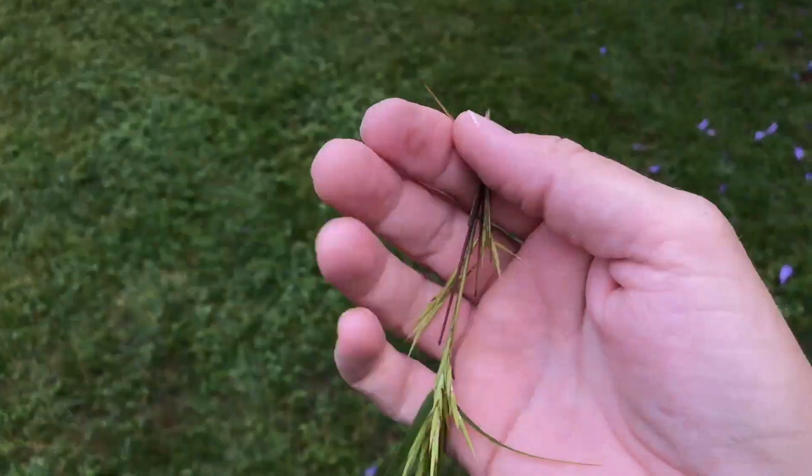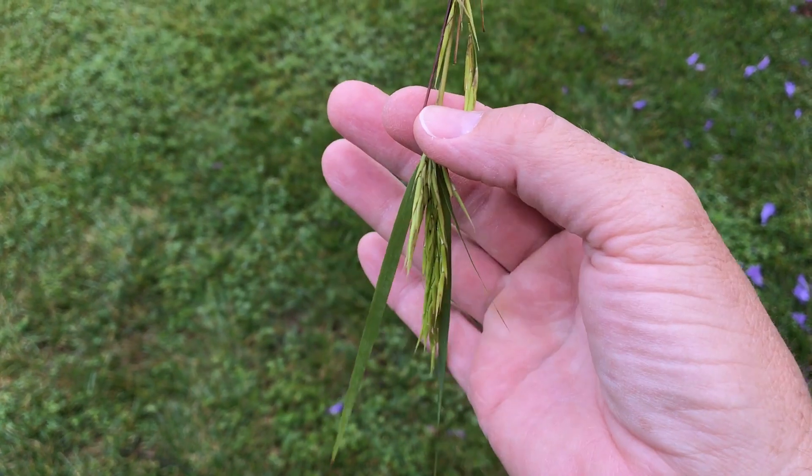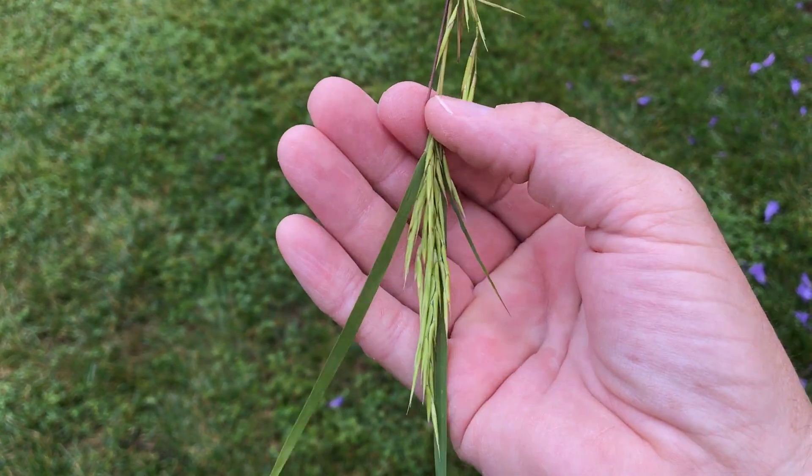My cousin — I gave him a cutting of this — sent me a message saying it was seeding. So I came out and checked it out and he is correct.